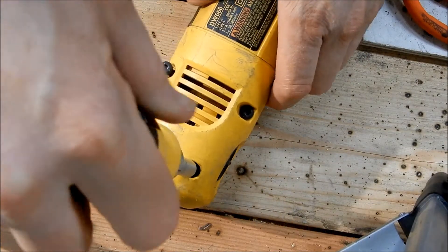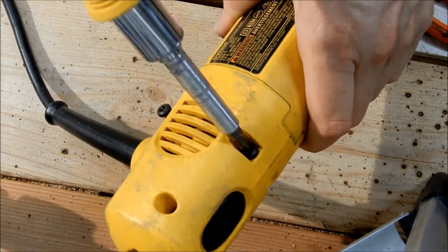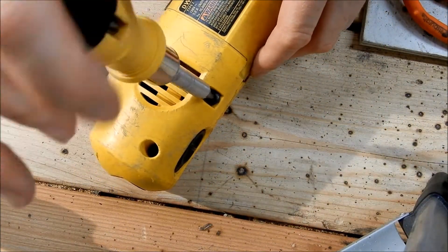First, make sure your tool is unplugged. Start by unscrewing the cover near the cord end of the tool. Put the screws somewhere so they don't roll away.